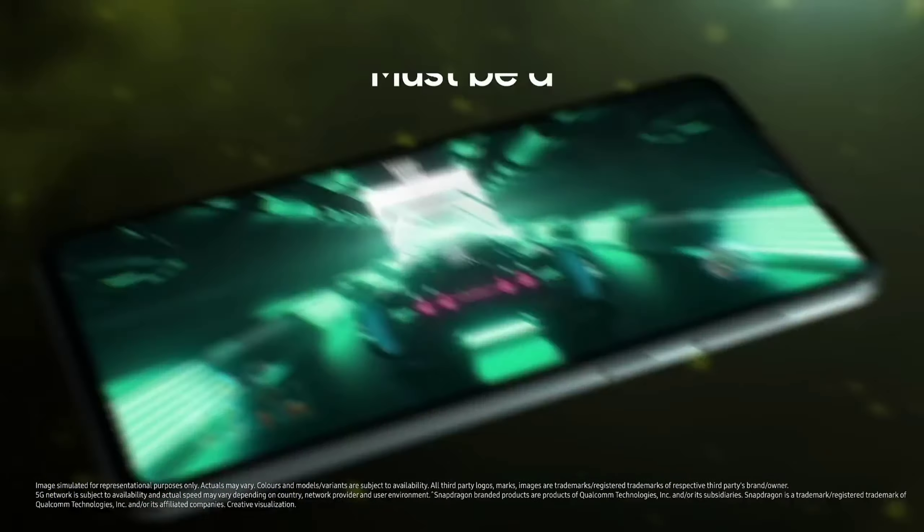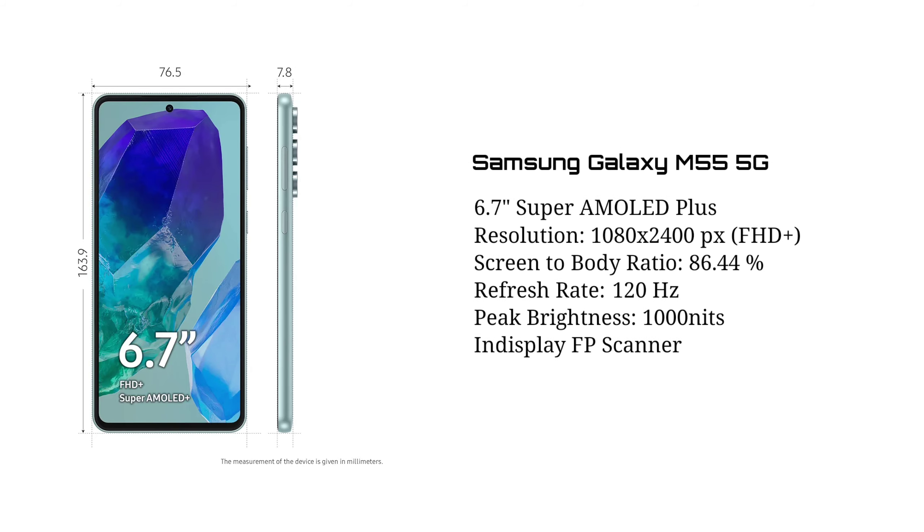This is a 6.7-inch display on the smartphone. This is a 4G plus display. How does Samsung look like this? It's the same as Samsung Galaxy M55. This is a good display with a fingerprint sensor. The best display is Samsung.